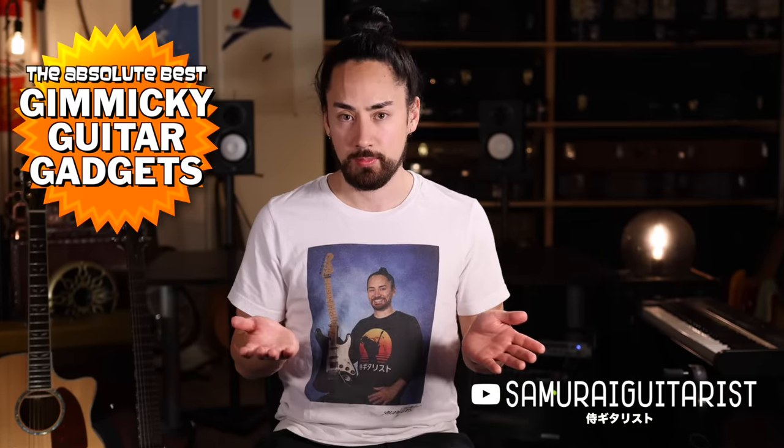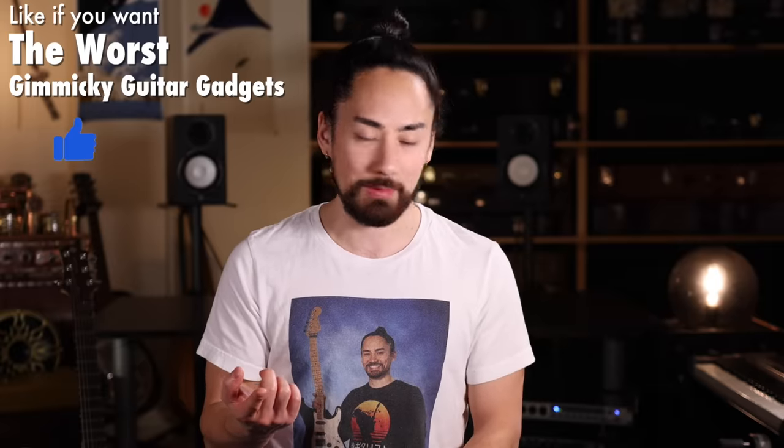My friends, it has been a long and beautiful journey that you and I have taken into the world of gimmicky guitar gadgets. But alas, every journey must come to an end. There's only so far that one can go down this rabbit hole. So today I'm concluding this series with a countdown of the five best gimmicky guitar gadgets and I'm gonna kick some hard rockin' jams with each one of them. But I just realized that a bottom five worst gimmicky guitar gadgets might be a pretty fun video, so today's video might actually be the second last installment.